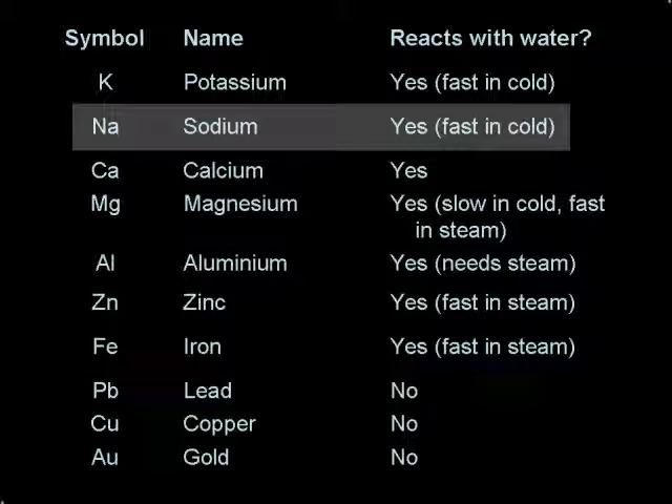Here you can see sodium's position in the reactivity series. A reactivity series is a list of metals in order of their reactivity. The most reactive metals are at the top, and the least reactive metals are at the bottom. Sodium and potassium both undergo a very fast reaction with water, although potassium reacts more violently than sodium.